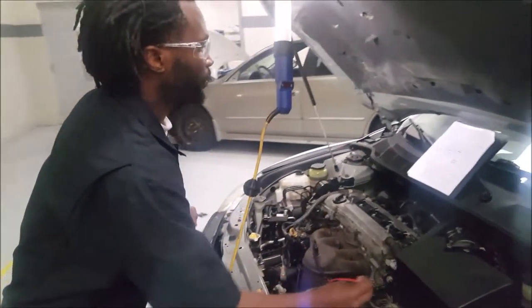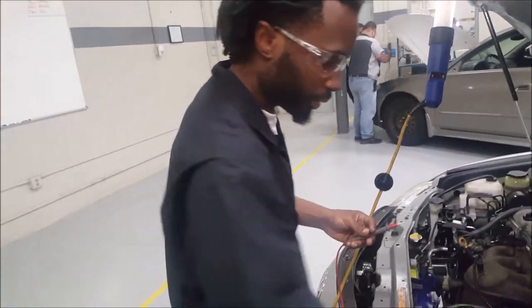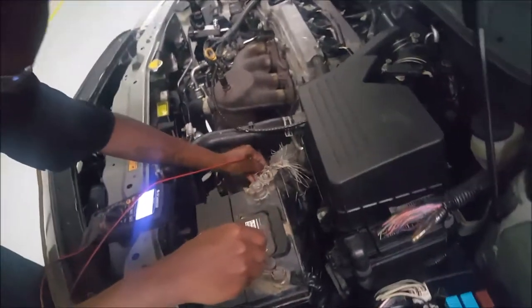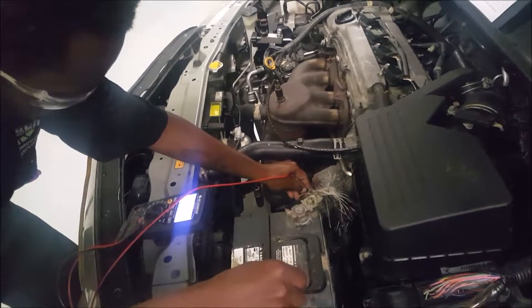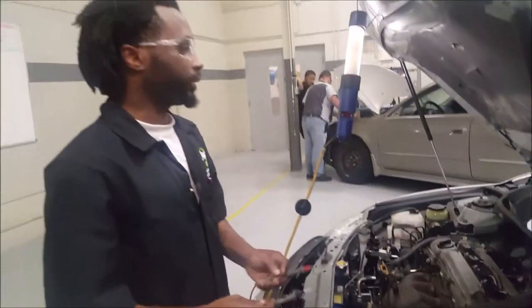Next test is going to be from the negative cable to the starter case. Our highest reading was 269 millivolts.